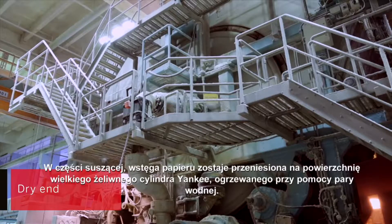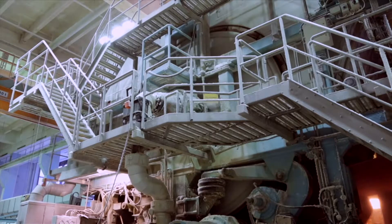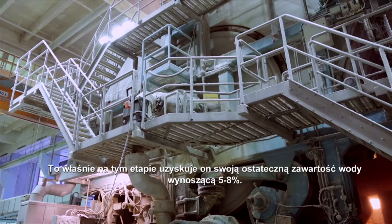In the drying section, the paper web is transferred to the surface of a large cast iron Yankee drying cylinder, which is heated by vapour. It's at this stage that tissue paper has its final water content of 5 to 8%.